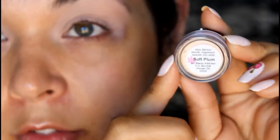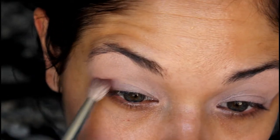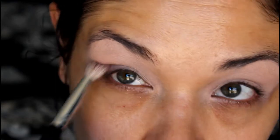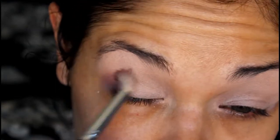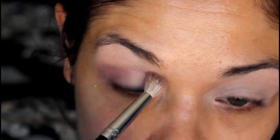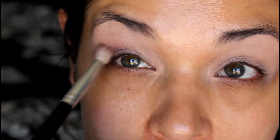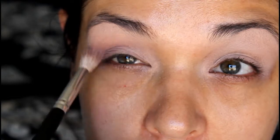Next we are going to go in with Soft Plum and a blending brush and take that to our crease. We are just going to do some swirly motion actions and a slight windshield wiper action - so we are swirling it like this and then kind of taking it into the rest of our crease with this windshield wiper motion.